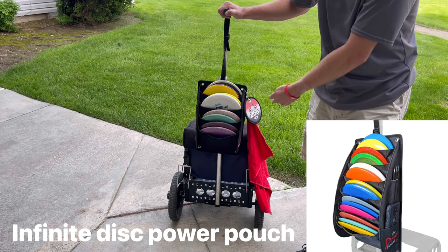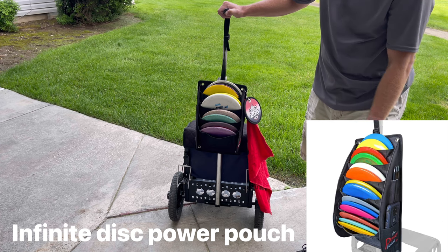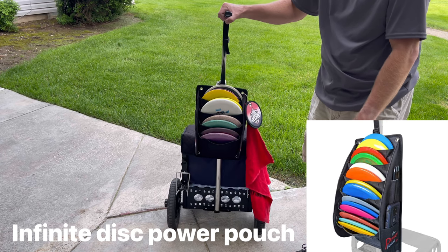It's an Infinite pouch — a power pouch, a power pocket for my discs, you guys. Hope you guys enjoy. Alright, bye for now.